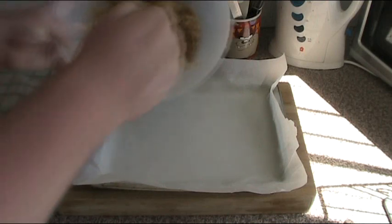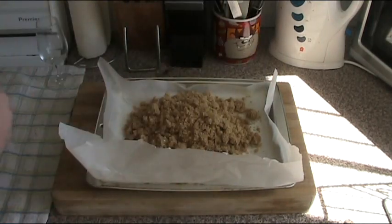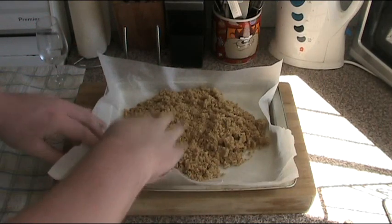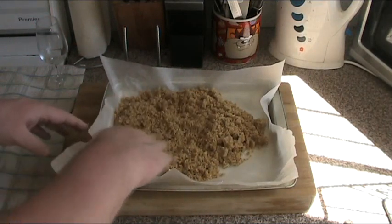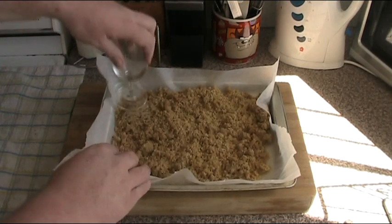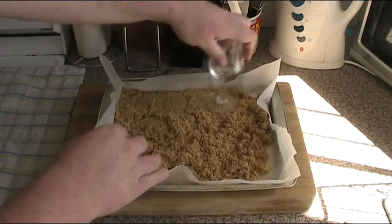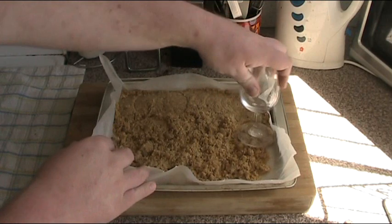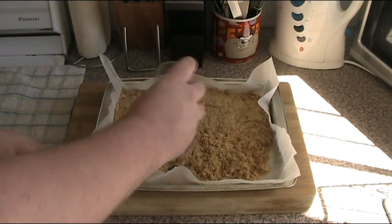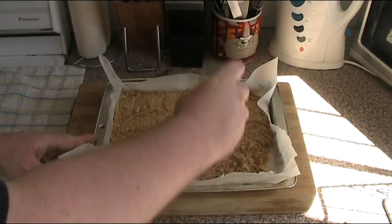All we need to do is tip this into the pan and press it in. You can use your fingers if you like, but personally I find it easier using the flat bottom of a glass. Just press it down until it's even in every corner. Then all you need to do is pop it into the oven preheated to 180 degrees for about 10 minutes and then we'll move on.